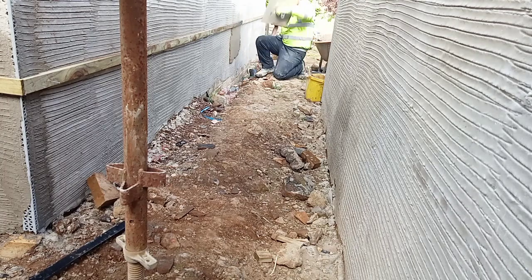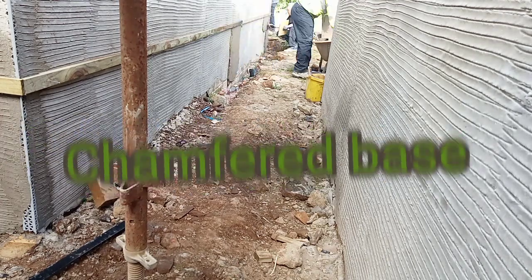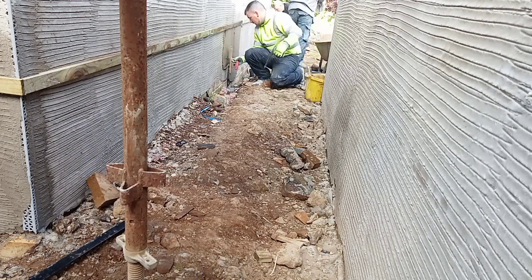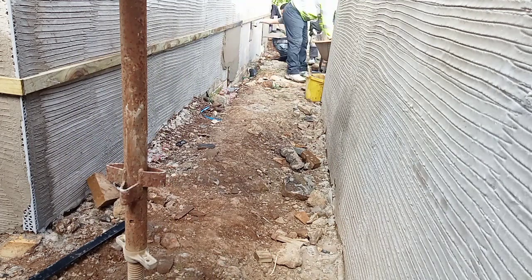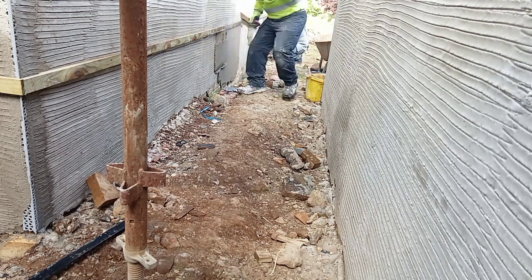Hello, hope you're all well. So today's task is this chamfered base, or set out base as some people like to call it. We've already determined the height that we need the base to be, and we have set our lath at 2 inches above to allow for the depth of the cut.